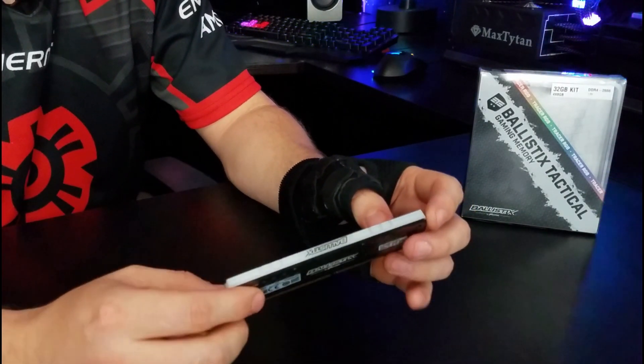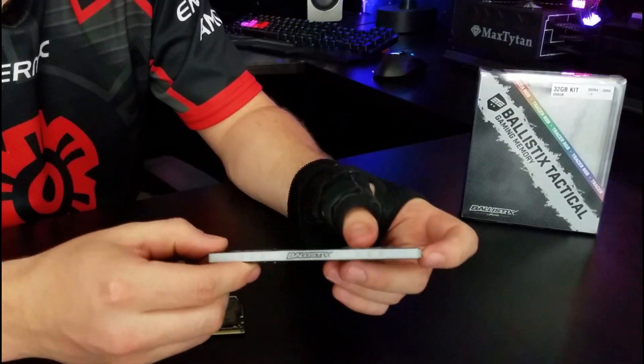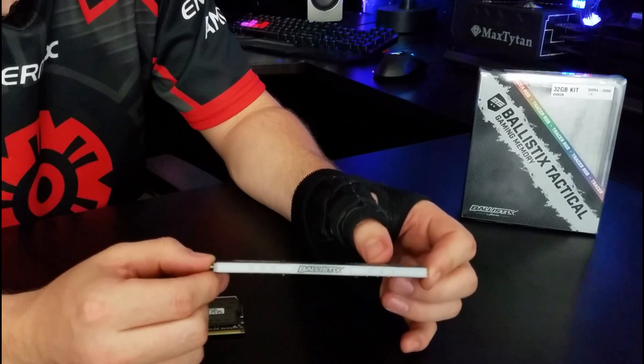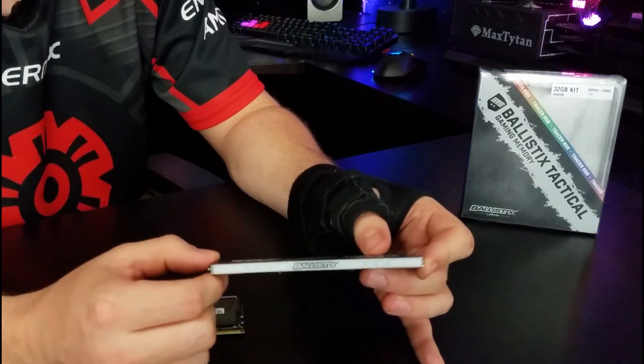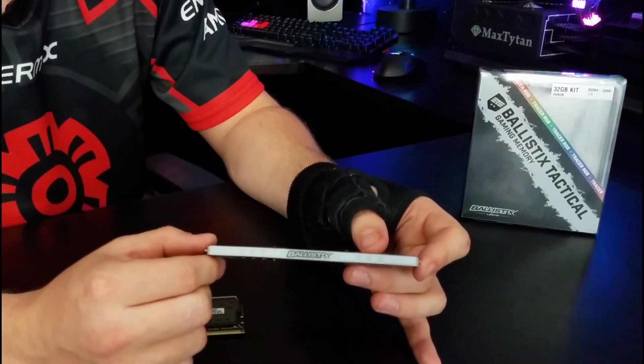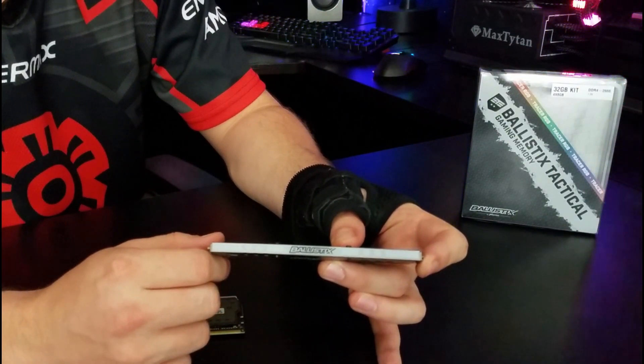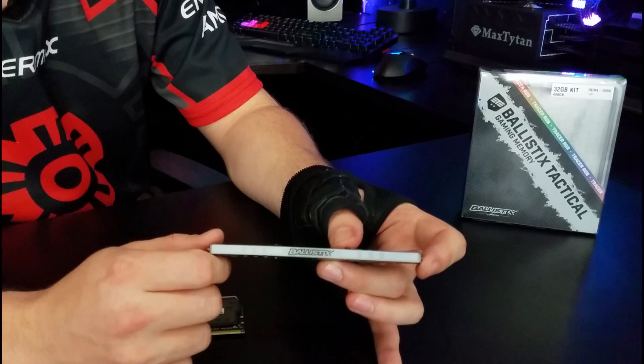Now they have these light bars here, and something that's pretty cool about this — which we'll address later — is that you can 3D print your own light bars to put different patterns in here.